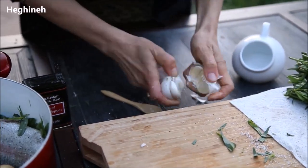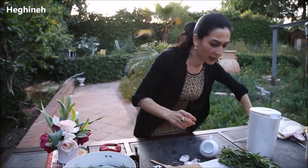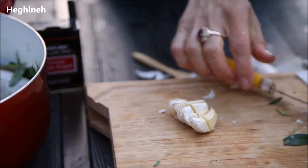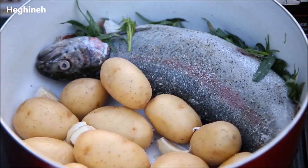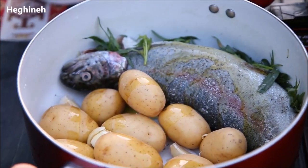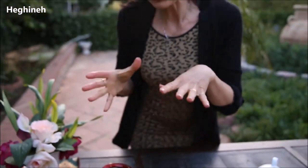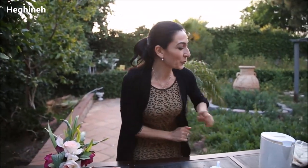I'll also add a couple of cloves of garlic, which is optional, but I like adding garlic to my fish in general. I'm not even going to peel the garlic — I'll simply slice it and add it right there. Then I'll add a drizzle of olive oil, though that's not critical. If the fish is very fatty, you don't have to add any additional fat.